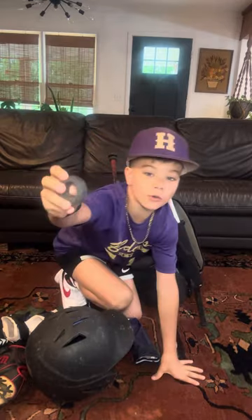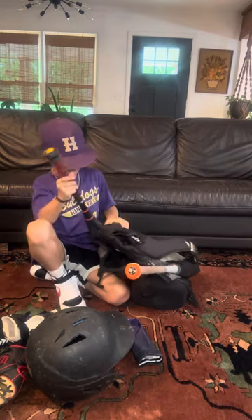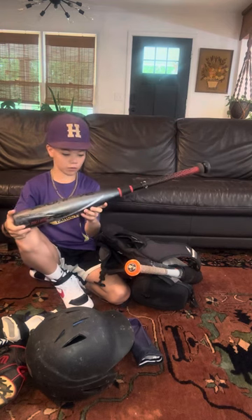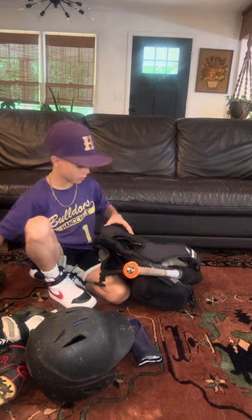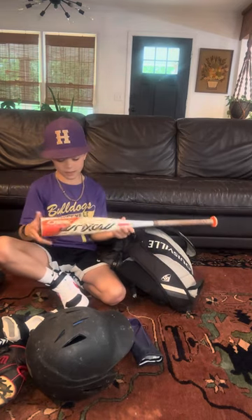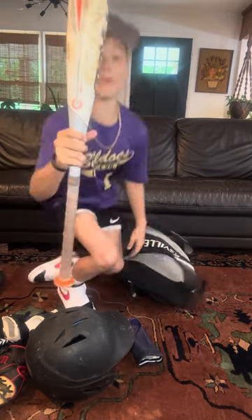We've got a choke-up knob. So here's my first bat — it's a Rawlings Quattro Pro drop 10. Here's my second bat, it's a composite bat. And then this one is an Easton 360. And yeah, that's what's in my baseball bag!